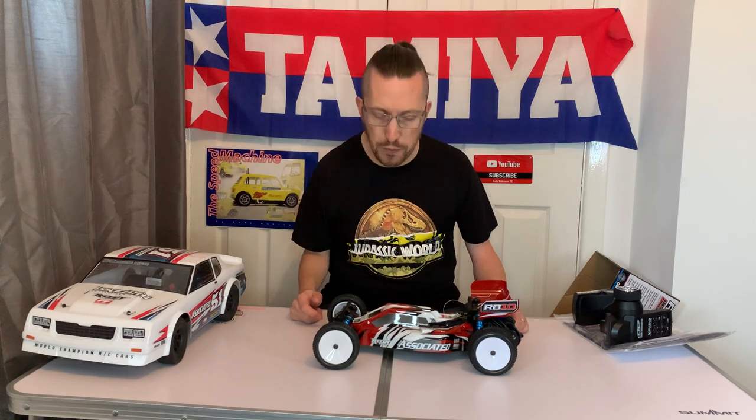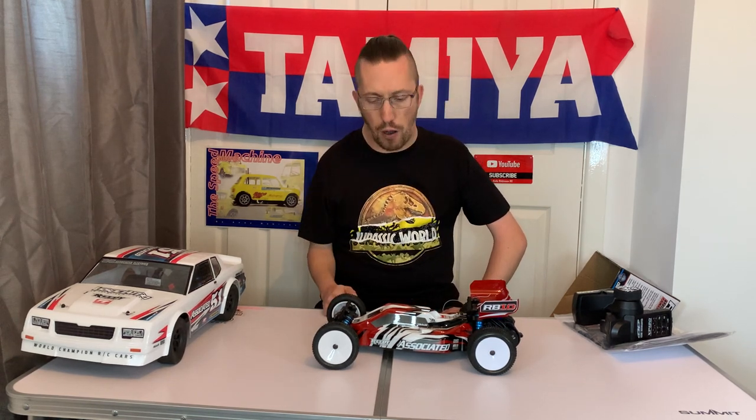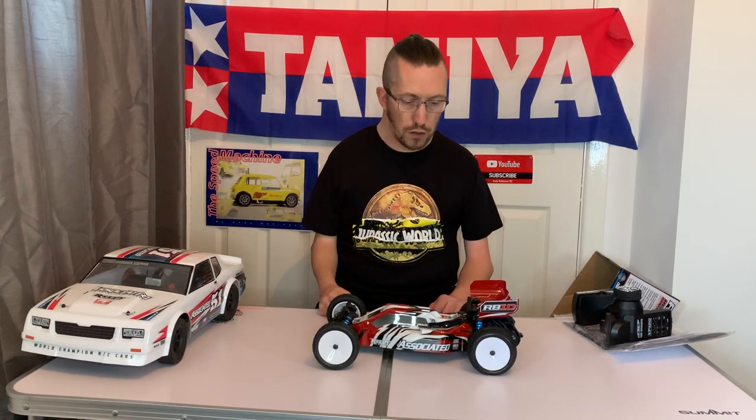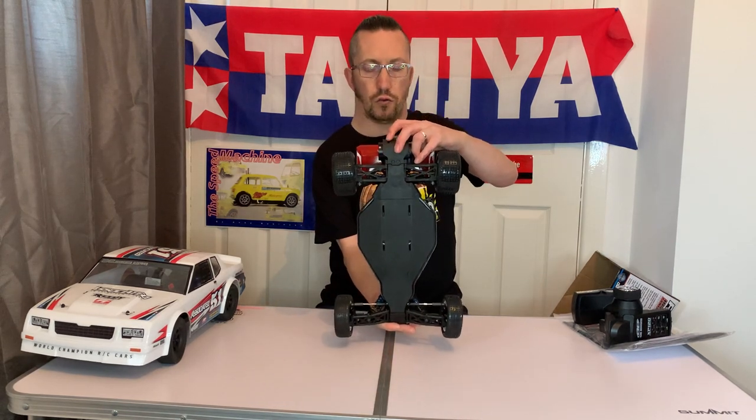This cost about £290 in the UK. Mine came from Make It Build It — I'll put a link in the description. It's completely ready to run; the only things you don't get are batteries for the car or a charger.